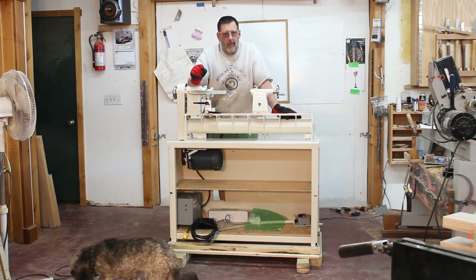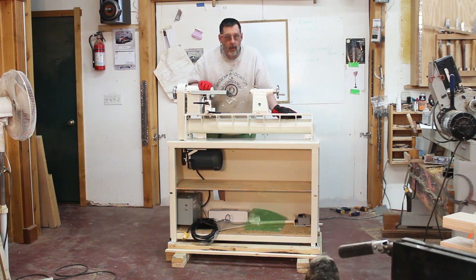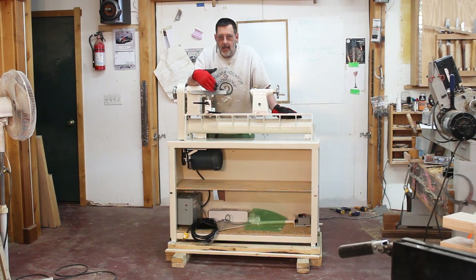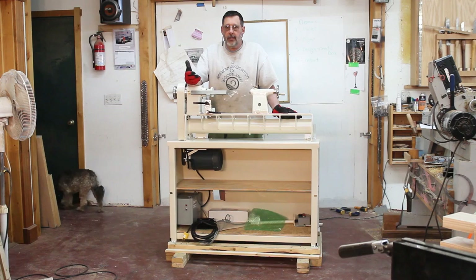They said a little over two months, and it's been two months and about a week that I've been waiting for my One-Way 1224. It's really pretty. It's pretty much all set up — I'm not sure what isn't set up — the electronics, the motor, that sort of thing.